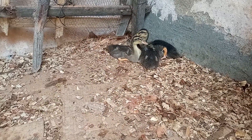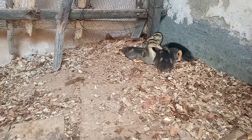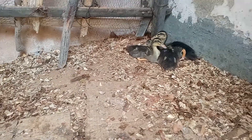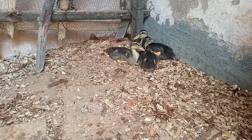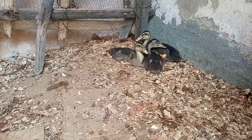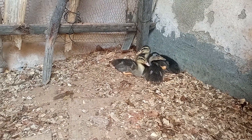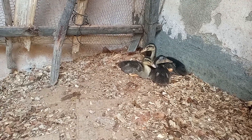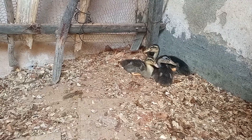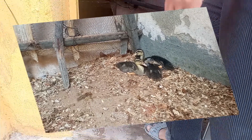Minha gente, se eles estiverem com frio, já tiverem tomado bastante banho, eles vão para um lugar seco. Até as aves grandes são assim. Ele é um marreco ornamental, minha gente — o Marreco Rowen — ele é muito lindo. Eu vou estar mostrando para vocês ainda nesse vídeo como é que eles ficam. Fique no nosso vídeo até o final.